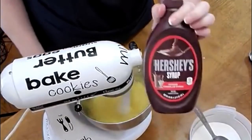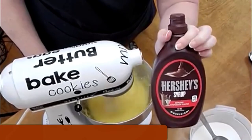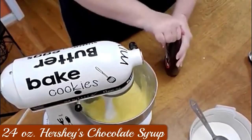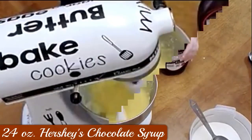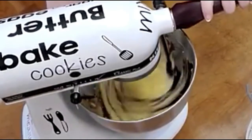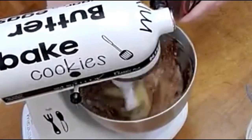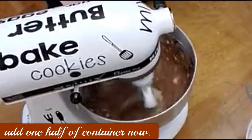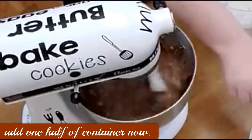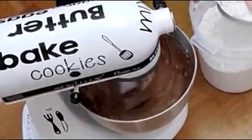We're going to use a whole container of Hershey's syrup — 24 ounces, y'all. I think I'm going to put in half of it and then put in some flour, and then put in the rest of the syrup. For the flour, it's self-rising flour and it's going to be a cup and a half.